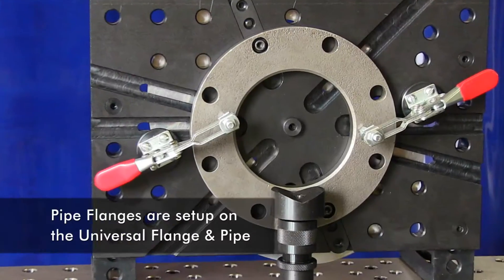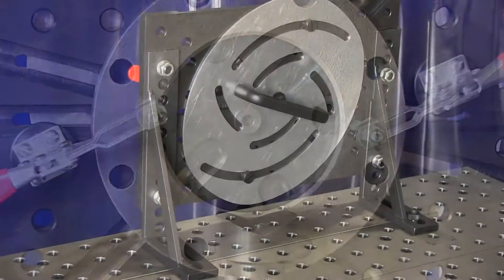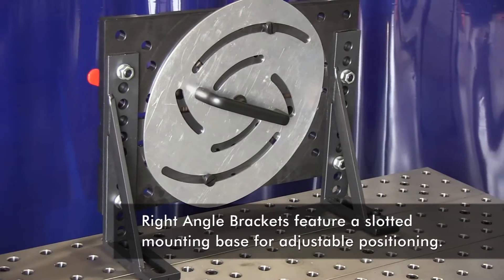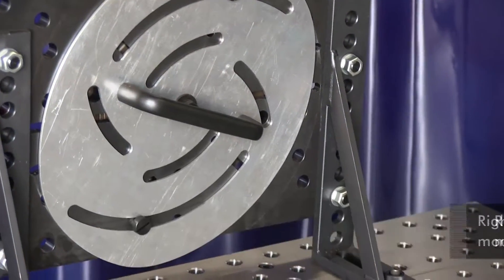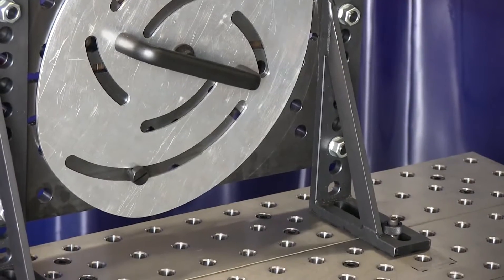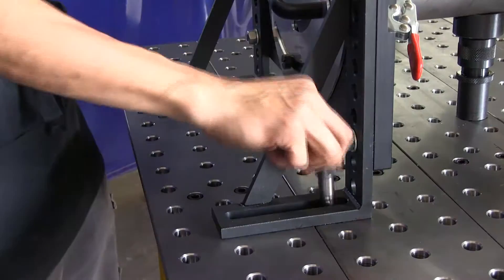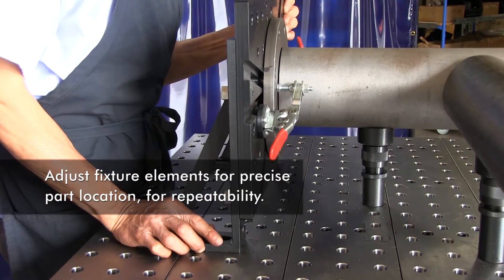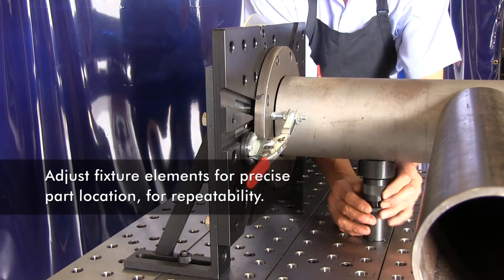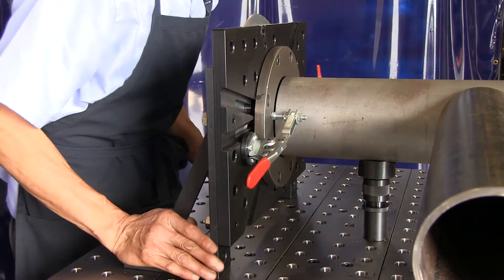I've mounted the three pipe flanges on the universal flange and pipe fixtures. These right angle brackets have a slotted mounting base. This is a key point because after I've completed all the welds, I'll be able to slide these fixture plates back and easily remove my weldment. Now I'll just push the universal flange and pipe fixture plate into the correct location for welding, and I'll set the adjustable rest to accurately locate my pipes.